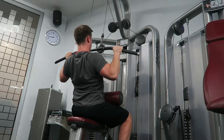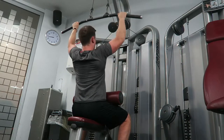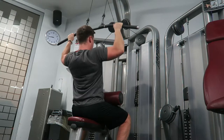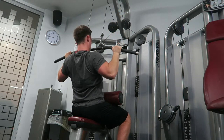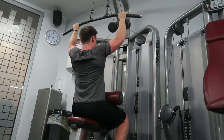Moving on to the first back movement — since it's a full upper body workout, we have the lat pulldown. Obvious form here: pull from the top, squeeze, then release and control on the negative.